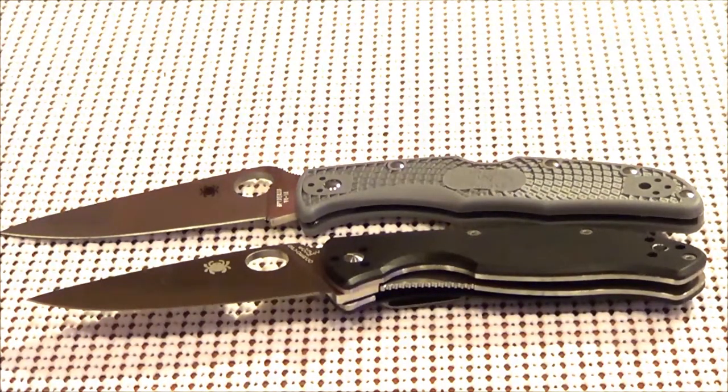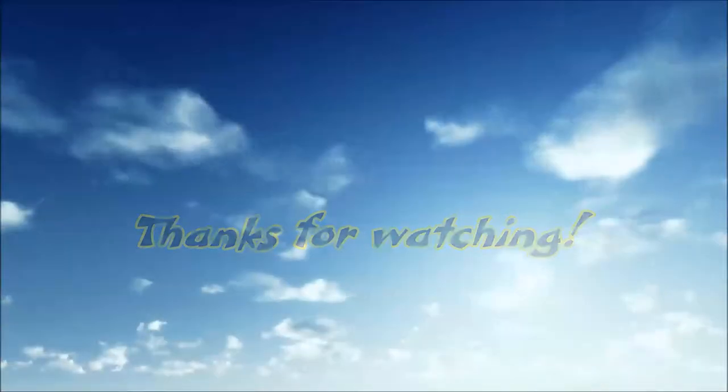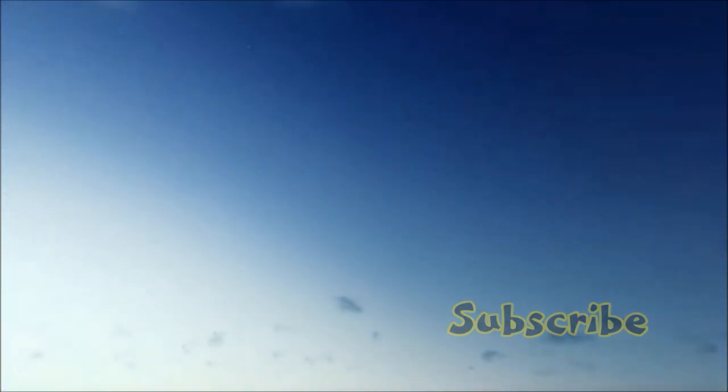I may do a review of the Endura 4 down the road, and maybe even breast out some birds with it on a future video. Thanks for watching, and as always, if you're not into preparedness, you're preparing to fail. See you next time.